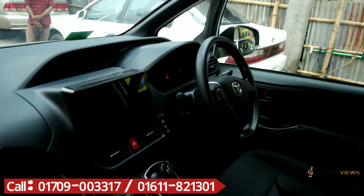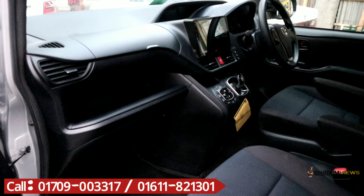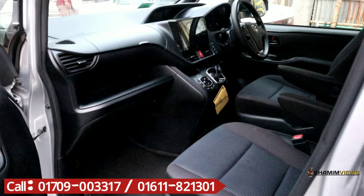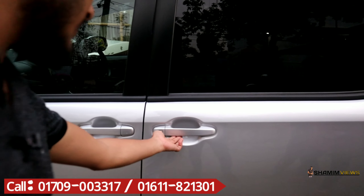Let's look at the lights and glass. This is the front light, front glass, rear glass, and side air protector glass. This is original.